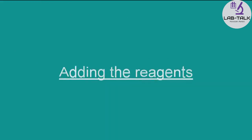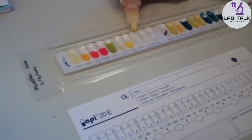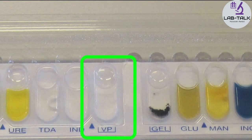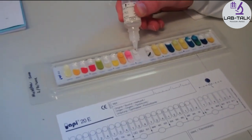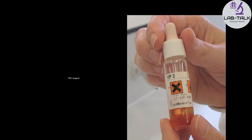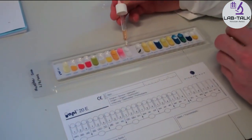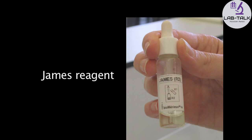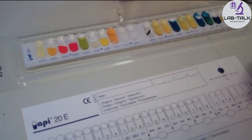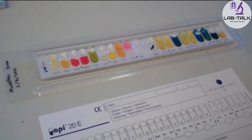Adding the reagents. The TDA reagent is added to the TDA cupule. The Voges-Proskauer test requires two reagents, VP1 and VP2. First, VP1 is added to the VP cupule, then VP2 is added. This allows detecting bacteria that utilise glucose through the butanediol pathway; acetoin is detected via colour change reaction with VP1 and VP2. The James reagent is added to the indole test cupule. Indole as an end product may be detected by the reaction with James reagent, and a pink colour change indicates a positive reaction.